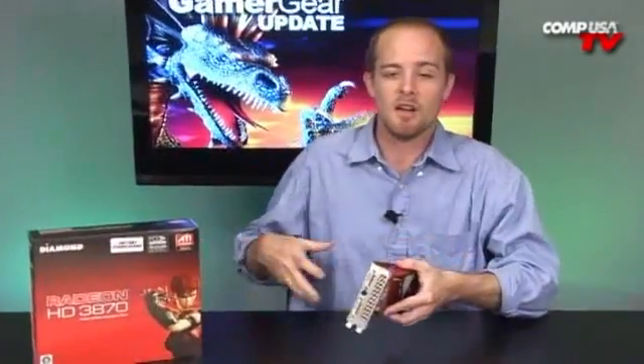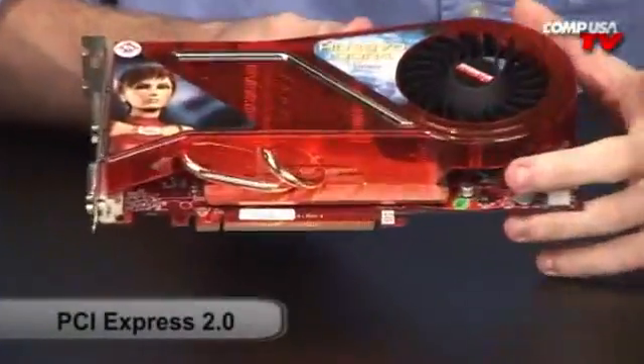The card also has HDCP for Blu-ray support on the PCI Express 2.0 bus, along with CrossfireX support as well. Let's take a look down here — there's that PCI Express connector I was talking about.